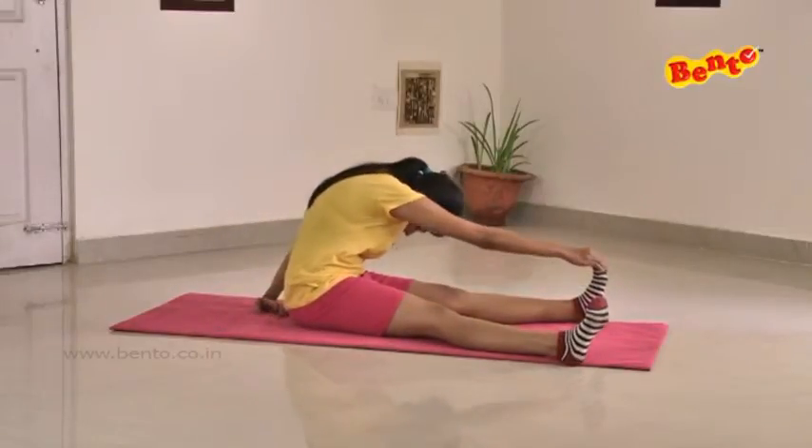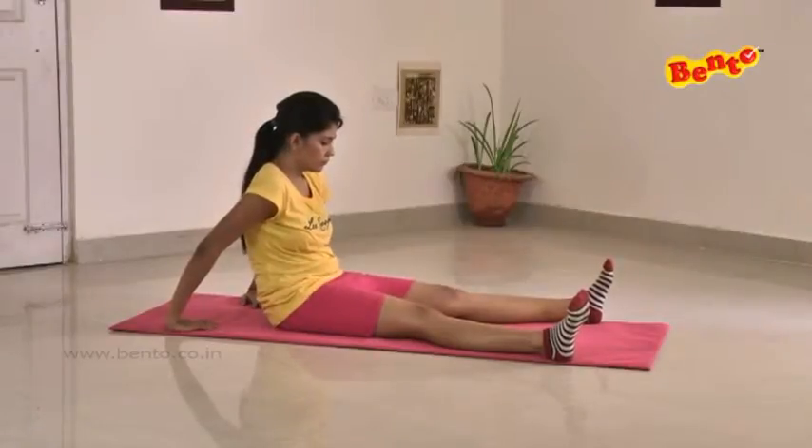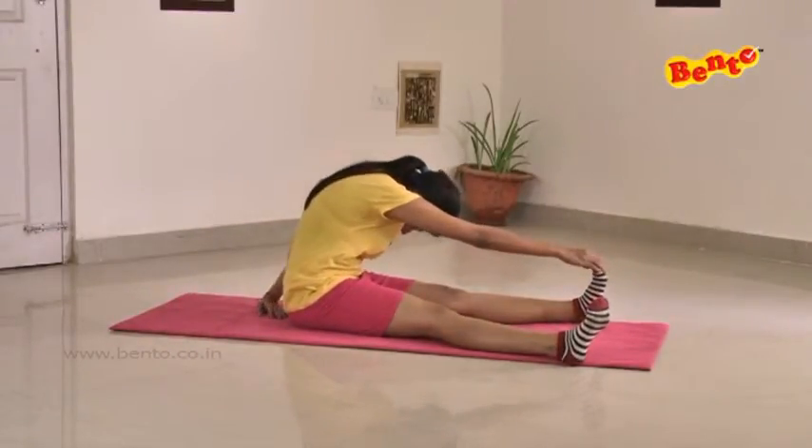For the set of floor exercises, we just need a floor mat and nothing else. Sit back, stretch your legs towards the front, spread them out evenly.